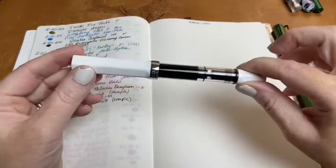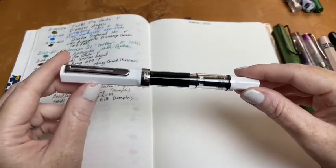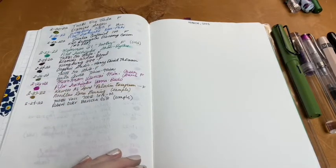After that, I re-inked my TWSBI Eco in white with Sailor Genteel Tokiwamatsu, and it's still full — I'm still writing with it.